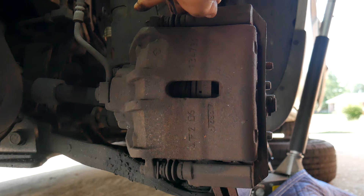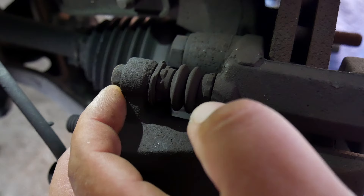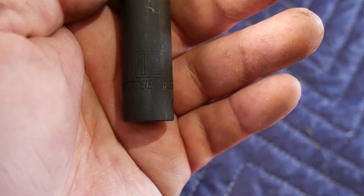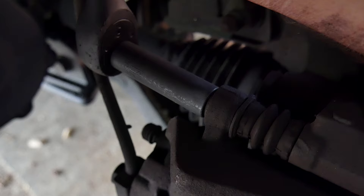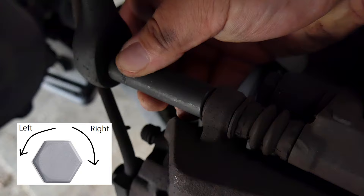There are two screws that hold the caliper in place — one on the bottom and one on the top. In our case it's going to be a size 12; in your case it may be different. If you have a set, start at 12 and go up or down a number until you find yours. Remember: lefty loosey, righty tighty — you think about left and right from the angle you're looking at the bolt. From our angle it's to the right, but standing directly behind the bolt it would be to the left.